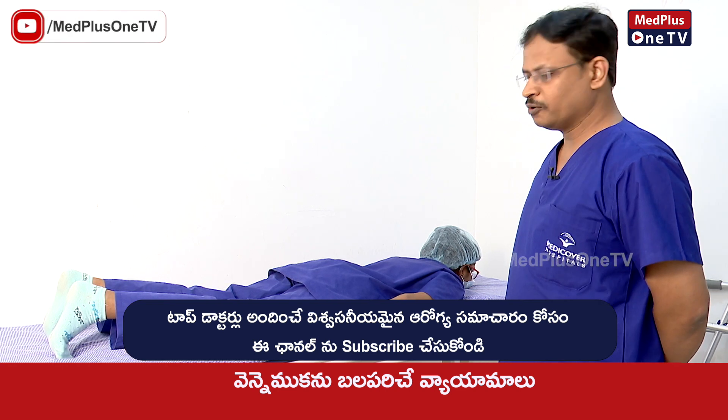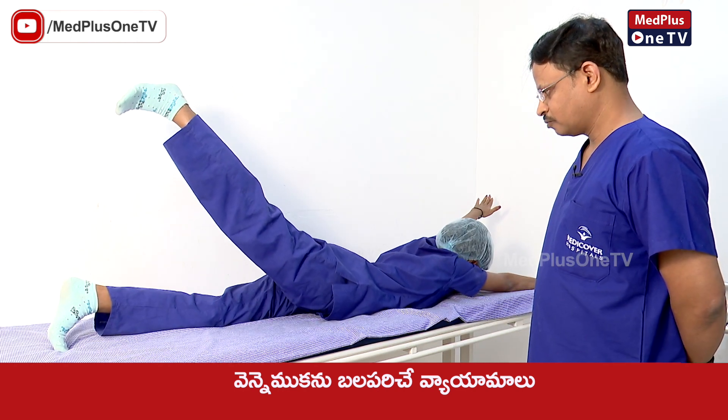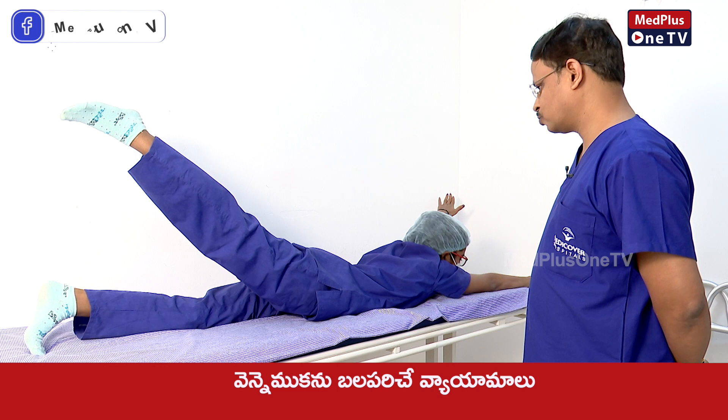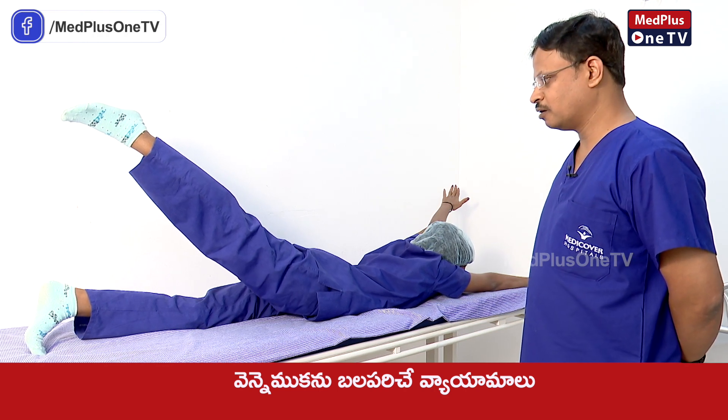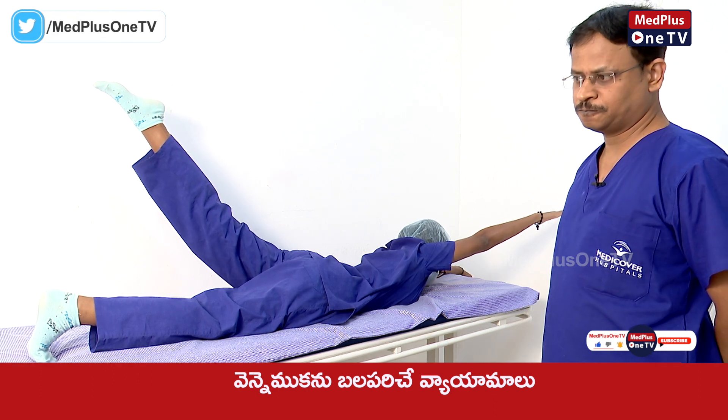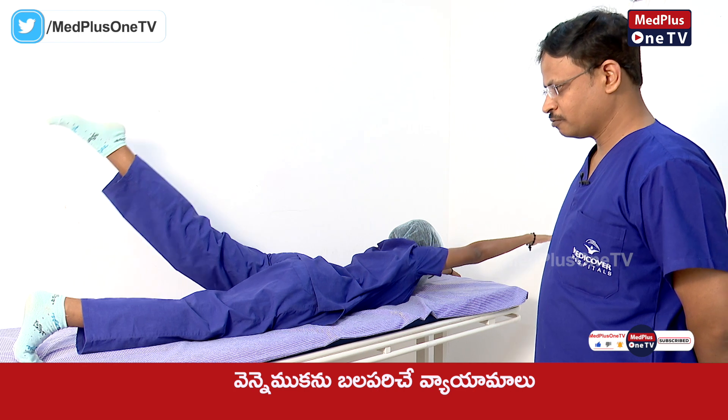One hand with the opposite leg — we use the opposite arm and leg together. Count 10 and then slowly lower. Then repeat with the other opposite arm and leg.